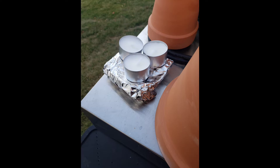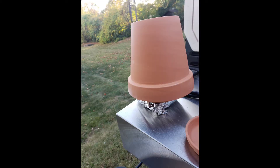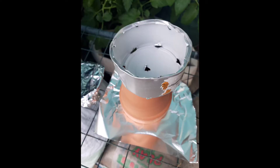My husband and I decided we wanted to try the double cup terracotta method in order to heat our greenhouses. We took some cat food cans, cleaned them out, and put holes in them so that the heat can circulate. Unfortunately, it did not work for us, and towards the end of this video you'll see the updated footage of what happened after I went out to check after about an hour.